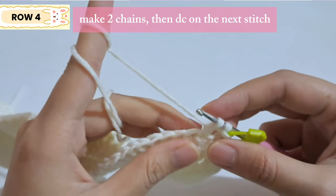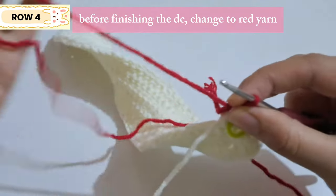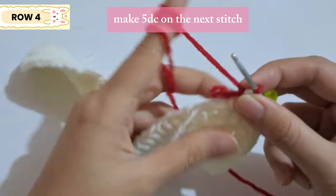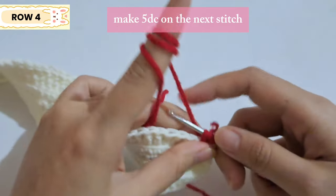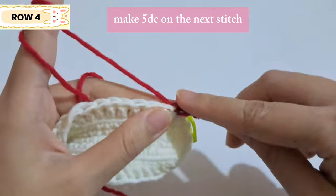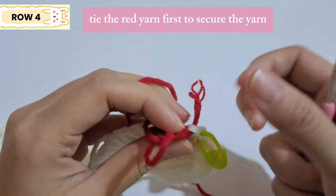Before finishing that stitch, grab the red yarn for the strawberry and insert it into the loops — now we're using the red yarn instead of the white one. To make the strawberry, make five double crochet on the next stitch. That's five double crochet done.